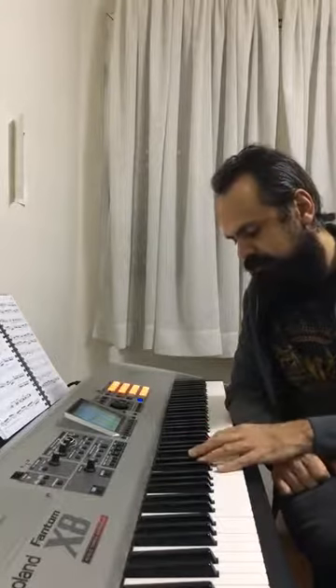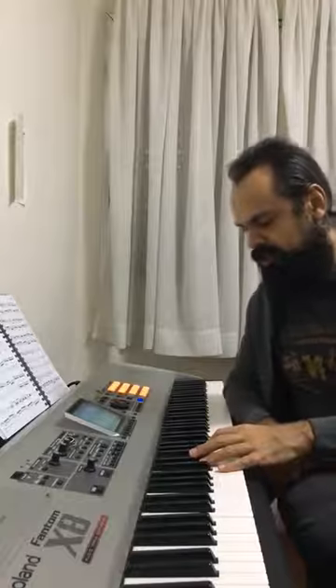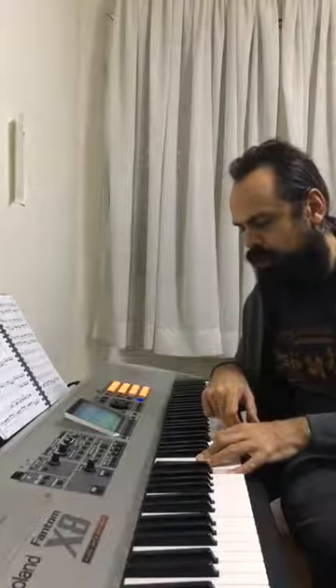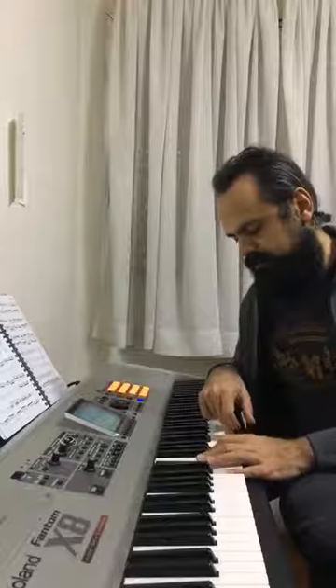Another chord you can find in Bossa Nova minor chords is the minor seventh chord — the minor chord with the major seventh. Sometimes you can end a song here, or you can create a motion in the harmony starting with the minor major seventh, returning to the minor seventh, and after that you can put the minor sixth.